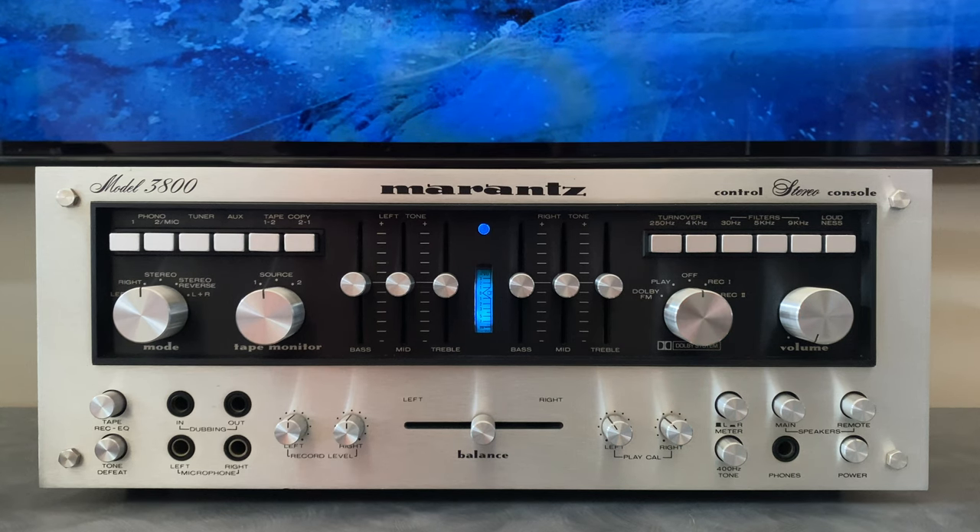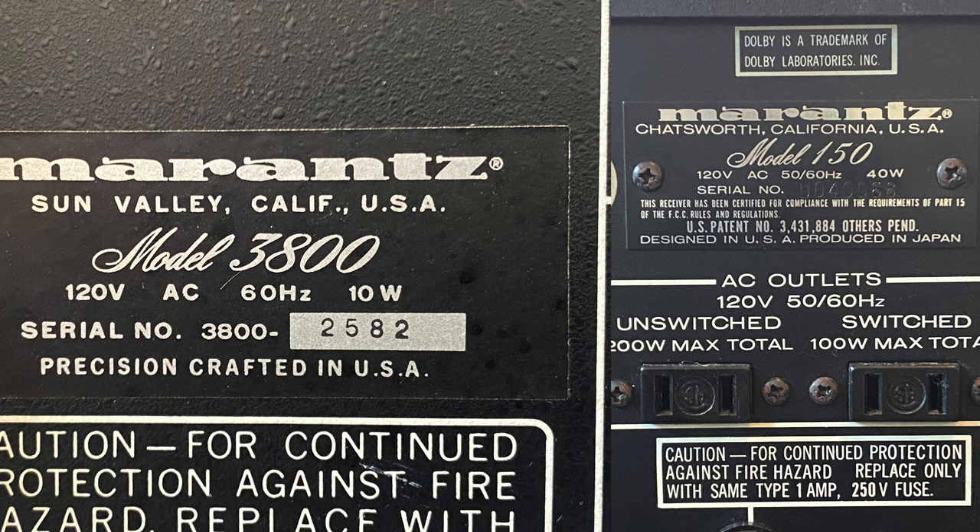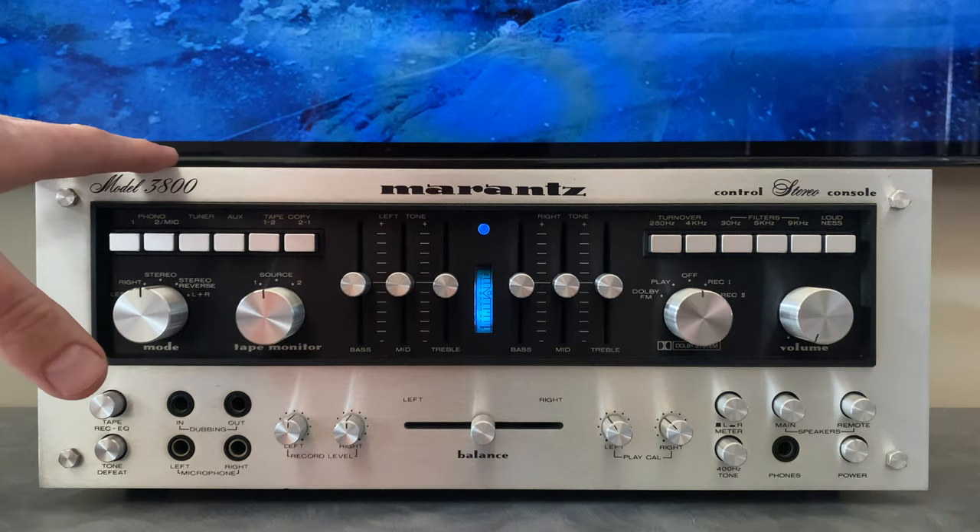The Marantz 3800 was manufactured from roughly 1976 to 1978. During this period in Marantz history, they were manufacturing products in both Japan and America simultaneously. The majority of pieces were designed in the U.S., but manufacturing took place in Japan. There was a select group of premium components manufactured from start to finish in the U.S., and the Model 3800 is among that elite group. You can identify those on the rear panel — there's always a plate saying "precision crafted in the USA," while Japanese ones say "designed in the USA, produced in Japan."